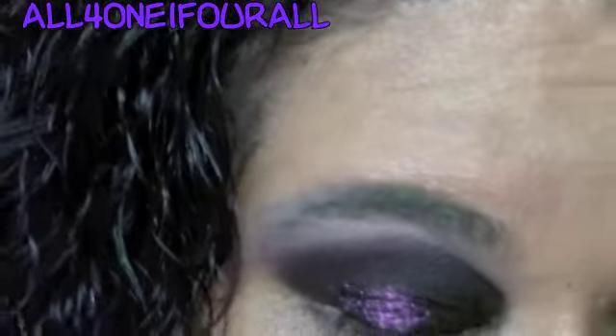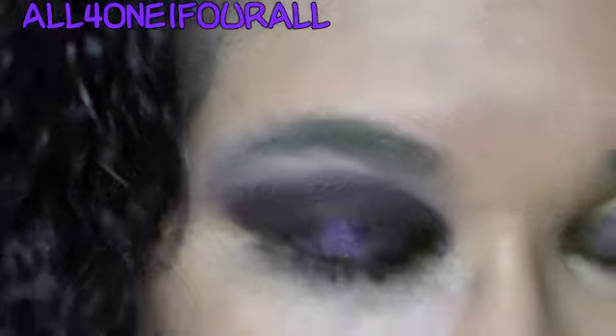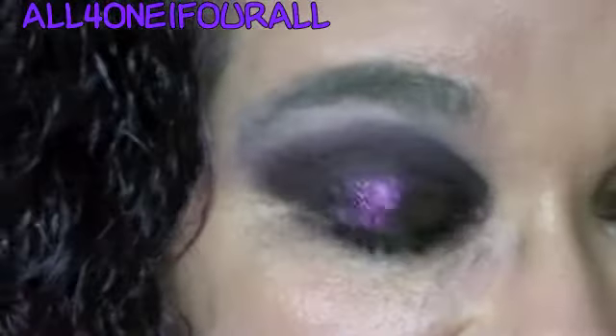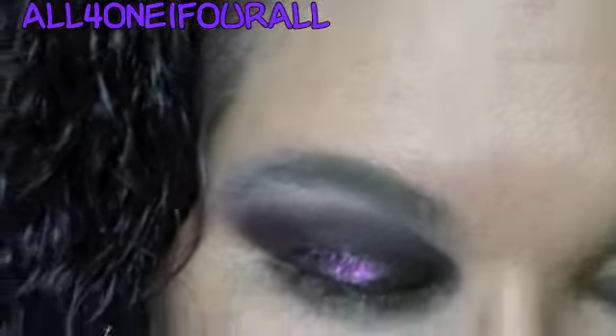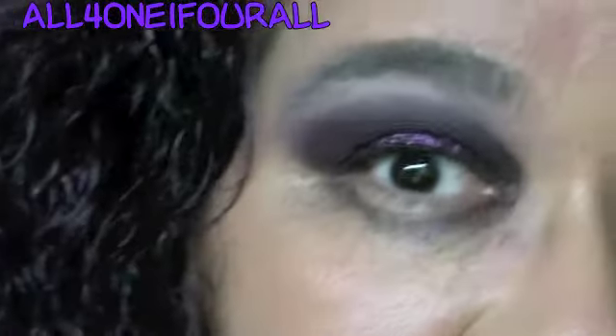I'm definitely going to need lashes, but I really like that purple cream. It does dry down — well, it's not matte, it definitely has glitter. Let me finish my makeup and I'll be right back.